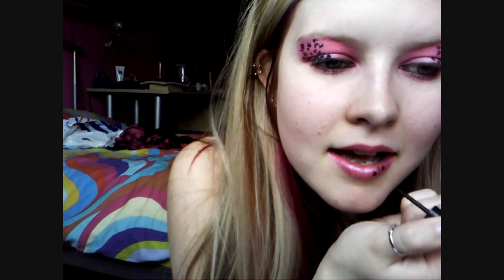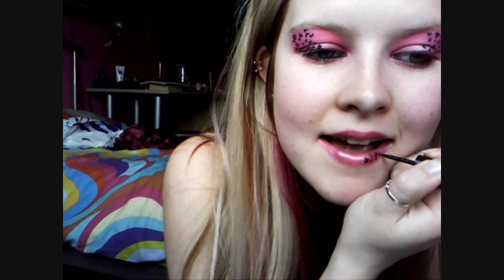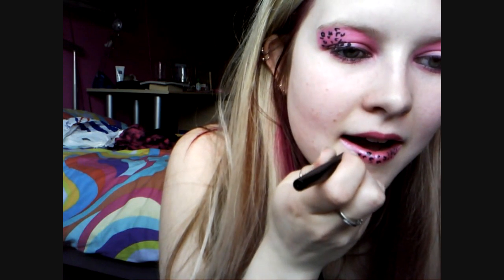We're going to do exactly the same technique with the liquid eyeliner but on the lips. And there we go — the lips are done.